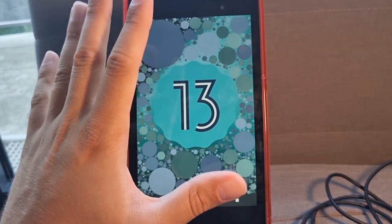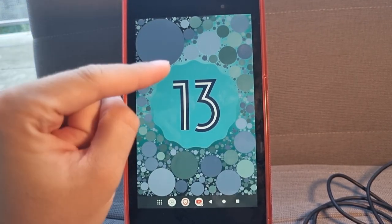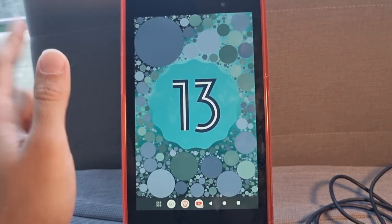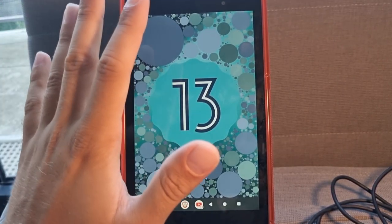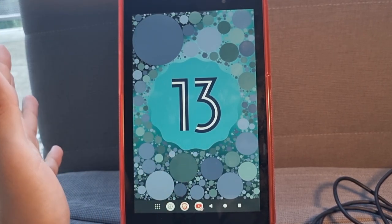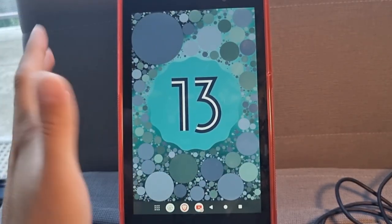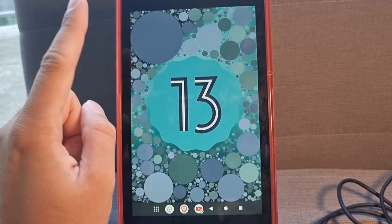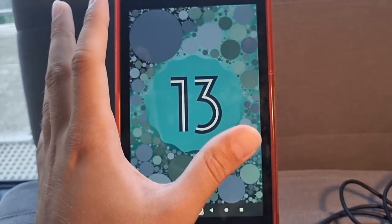As you can see, my tablet is already running Android 13 — I did it already without filming it, sorry. So I will go through it as if I was doing it, but I won't actually redo it. I don't want to factory reset everything again, so follow along until the end and after you should have something like this.